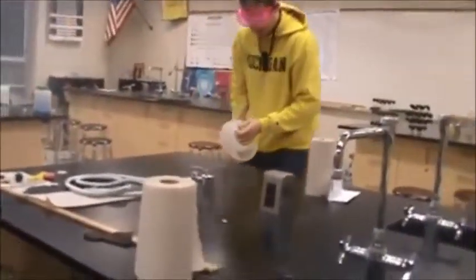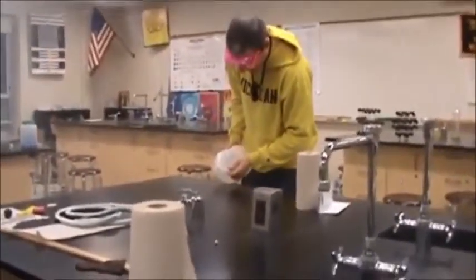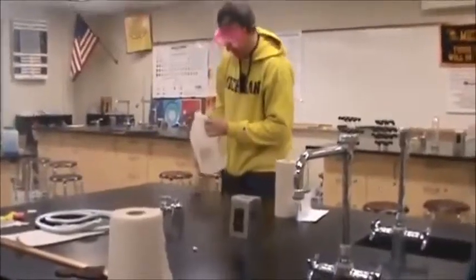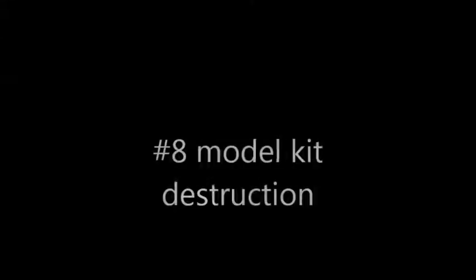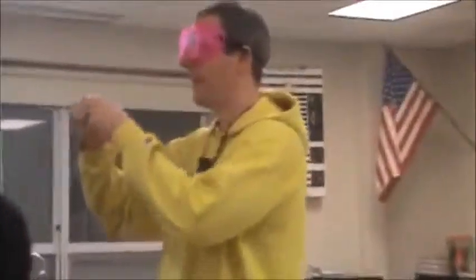And the question is, am I breaking any bonds? What I'm going to do is, I'm going to pour a tiny amount on the table, and that's it. Breaking bonds.